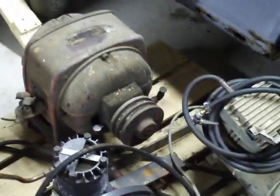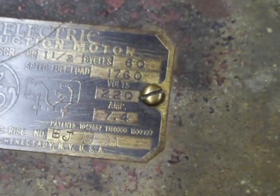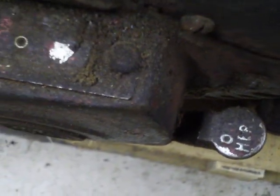The motor on this thing is a one and a half horsepower General Electric repulsion induction motor. It pulls almost 15 amps at 110 volts or seven and a half amps at 220. It has all the nice little oil fills on it.